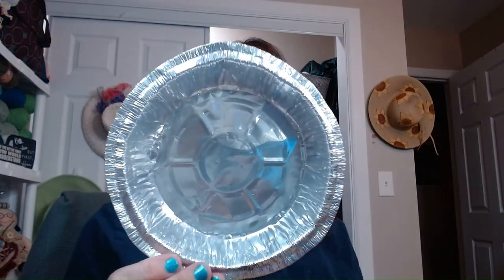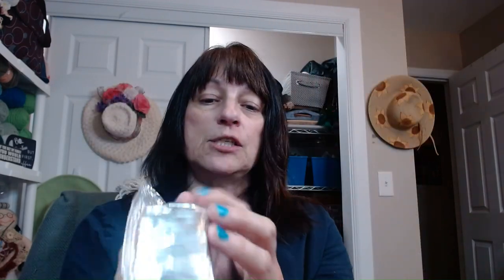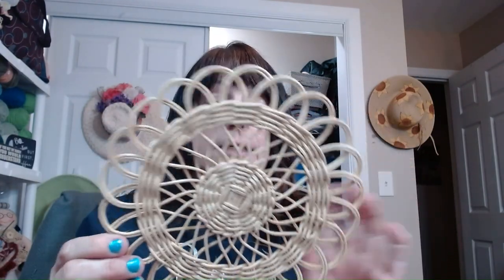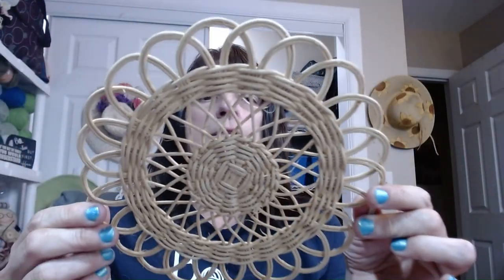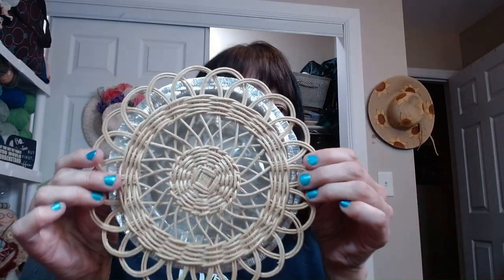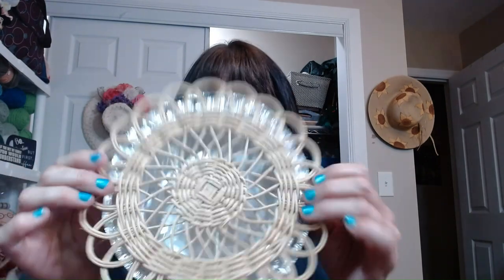What you're going to need, if you'd like to make one, is a pie plate — I have a disposable little aluminum one here. You can use anything that's about this size. I have my own version of the crust. I didn't have mesh like they had, but I found these at a craft store and figured they'd fit nicely. I also have my hot glue gun plugged in and ready to go.